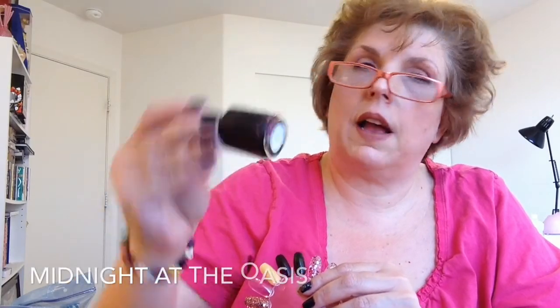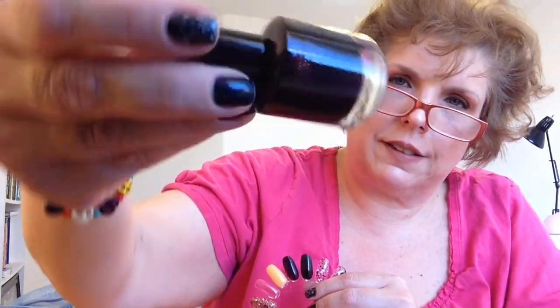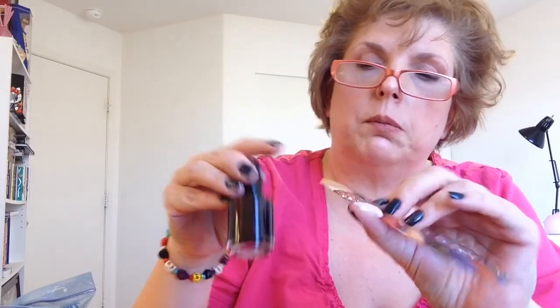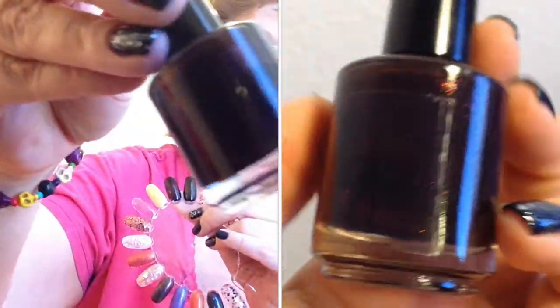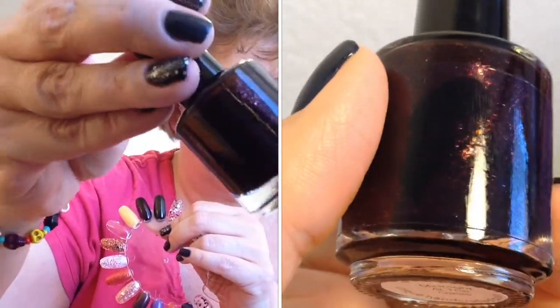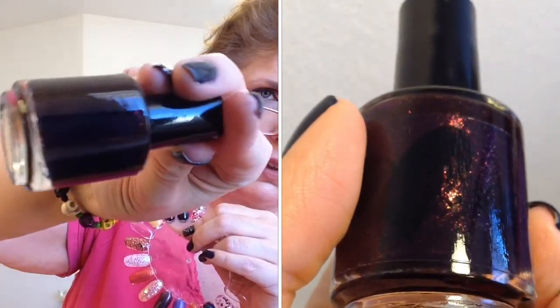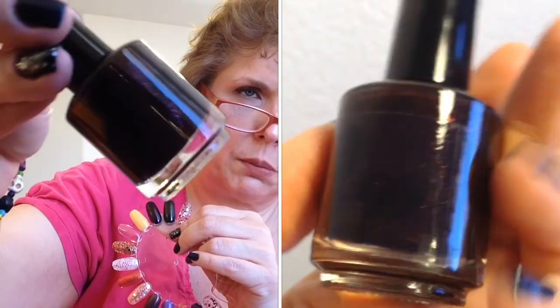The next one is Midnight at the Oasis — I bet I could pronounce that one, barely. It is similar to the previous color, but this is more like a deep, deep purple, and it also has those holographic shimmer pieces in there as well. I'll have to just provide a close-up and you'll see it then.